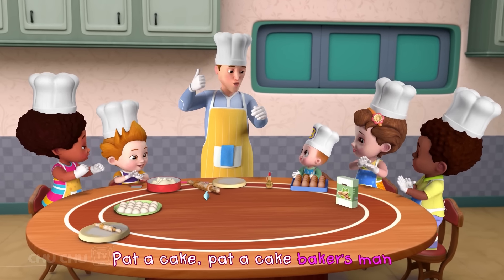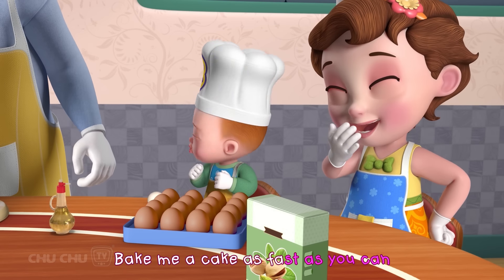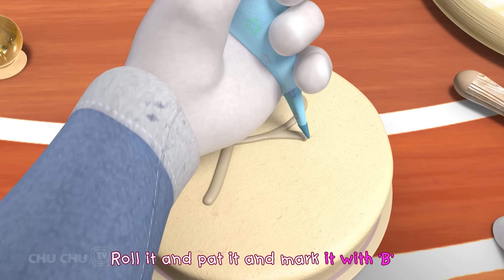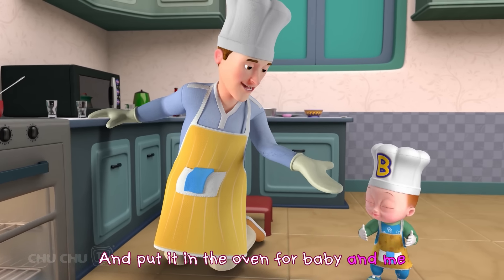Pat-a-cake, pat-a-cake, baker's man. Bake me a cake as fast as you can. Roll it and pat it and mark it with B, and put it in the oven for baby and me.